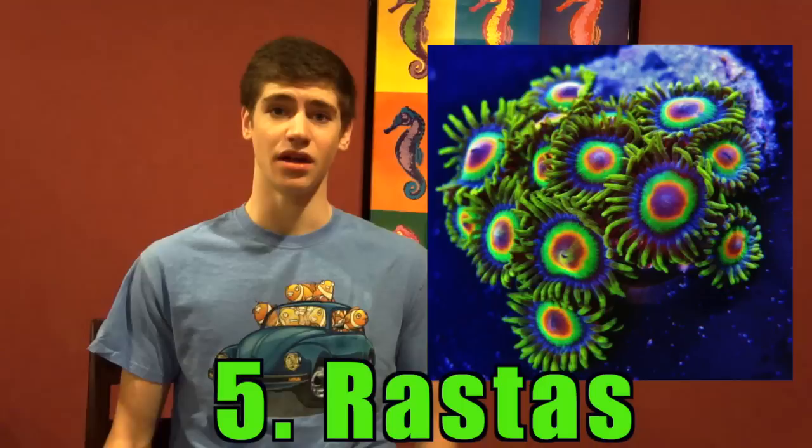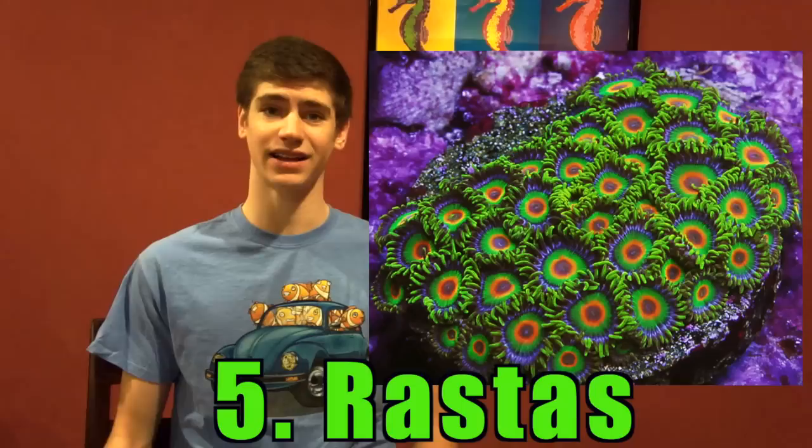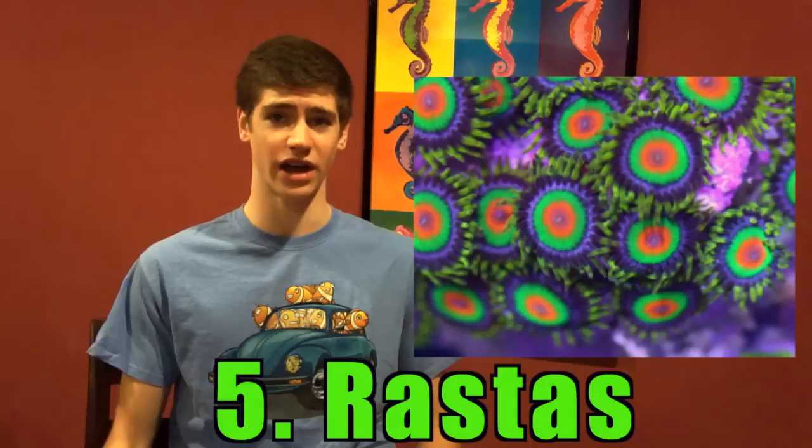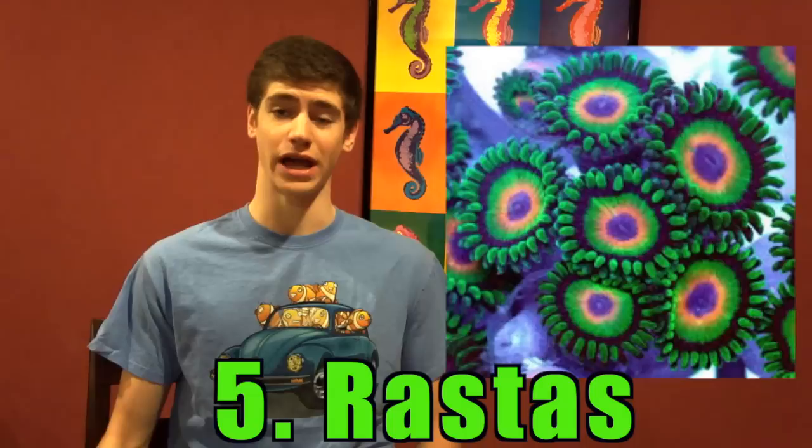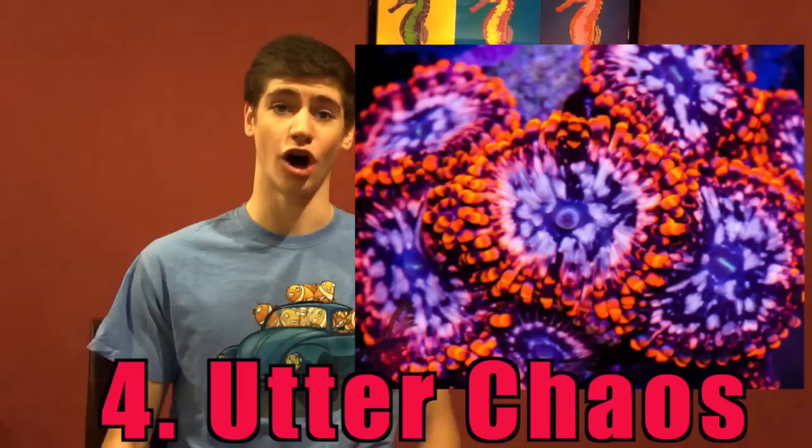Number 5: The Rasta Zoanthid is a beautiful green and orange with a metallic light shimmer that is sure to please the eye. This is also one of the more sought after zoanthids in the hobby right now. I've seen them sell for $20–$50 a polyp and although they don't grow too fast, they are a must-get if you like zoanthids.